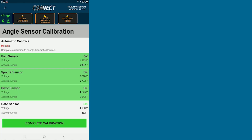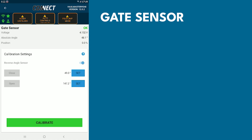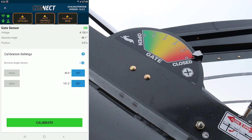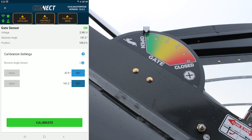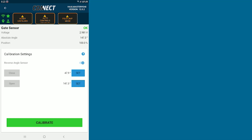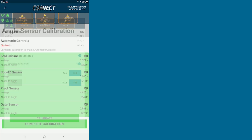The last one will be your gate sensor. Go through your warnings and instructions. Now our gate is all the way closed, so we can hit our Close Set button. Then we will open our gate all the way and hit our Open Set button. Now that we've set both of those, hit Calibrate — and that is done.